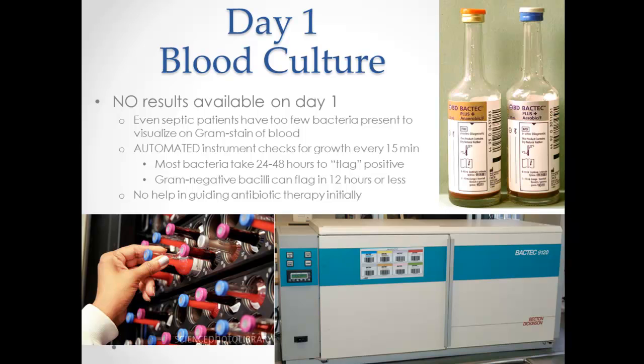You should always draw two blood cultures from two different sites, giving you essentially four bottles for one complete set — two aerobic and two anaerobic, one of each from each site.